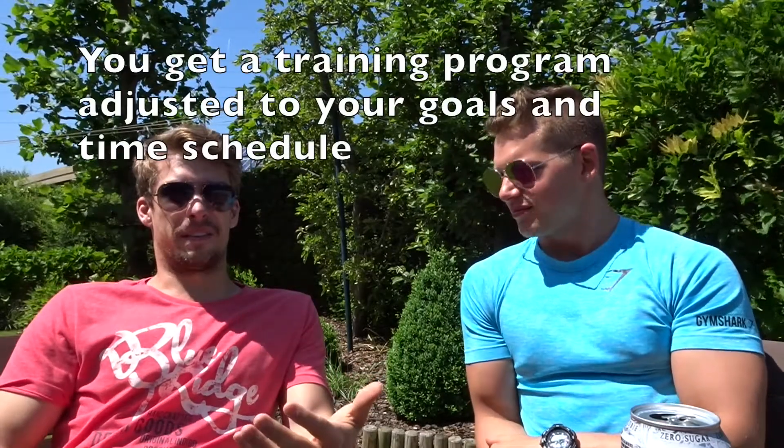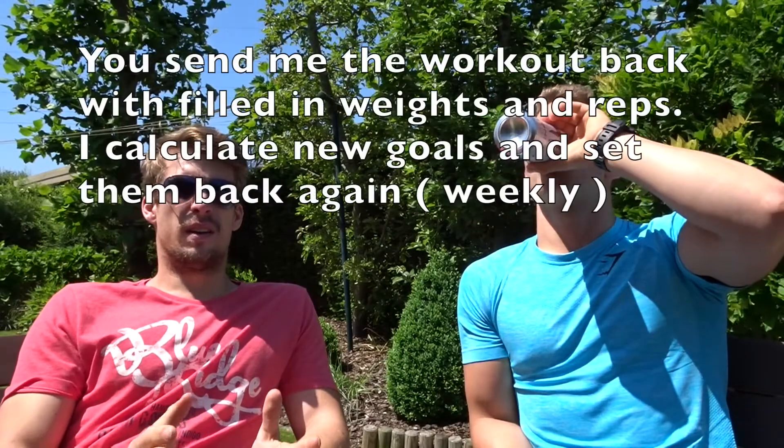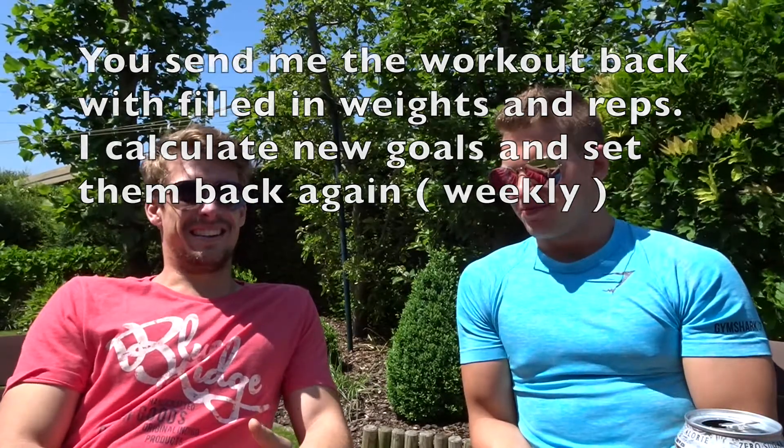On the training side, you got some papers — a workout plan. In my case I do three days a week of workouts, so he made a plan for each of those three days. You send it back to me when you fill it in — I fill in the date and the exercises — and then after one week I also track my weight every two or three days and send the whole package to him.